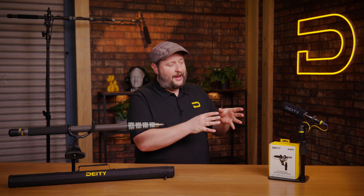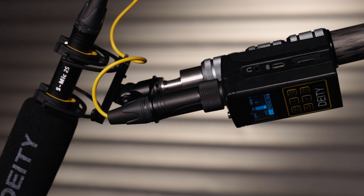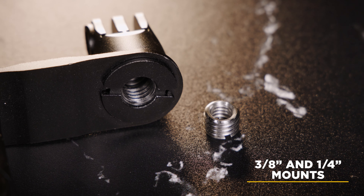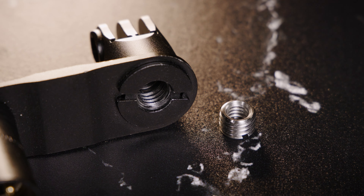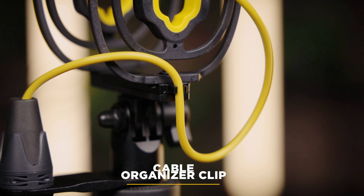Below the hinge you'll notice an all-metal offset for holding that Neutrik connector, designed for plug-on transmitters to be mounted up to the ASM-1. The ASM-1 is compatible with all three-eighths mounts like most boom poles on the market, but it also comes with a 1/4-20 adapter, so if you're going to use something like a Noga arm it's compatible with that as well. And as we follow the cable back up to the microphone, you'll see a cable organizer clip built right into the shock mount.